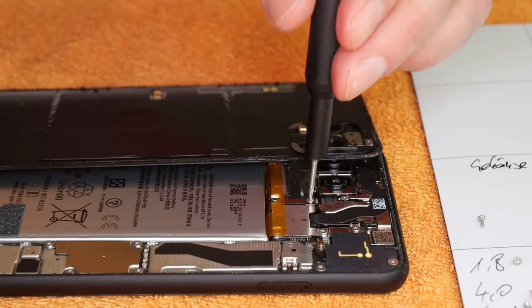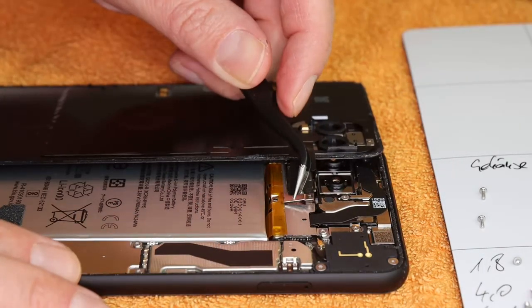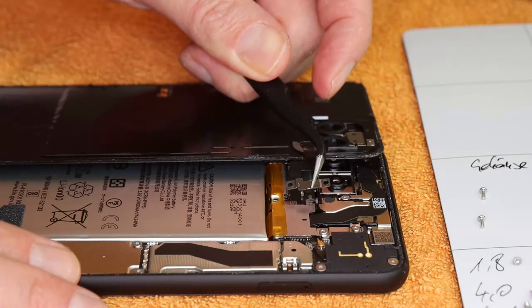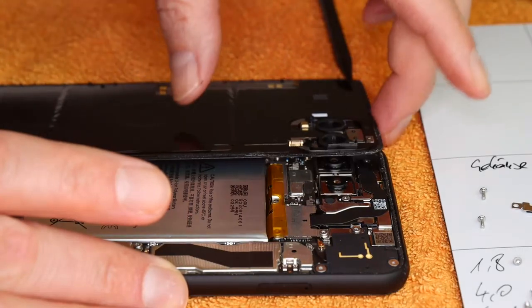Now the same operation on the back side connection. Unscrew the clamp — this time the screws are equal — and lever the jack. In principle, the phone is now open. But the fun is only about to begin.